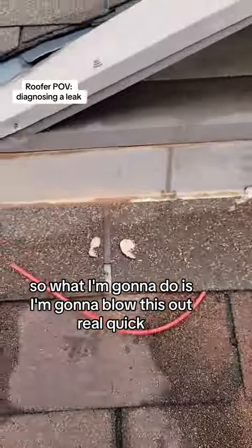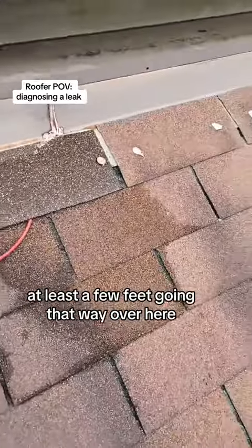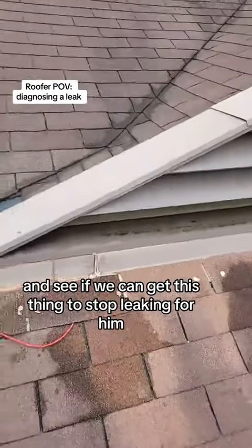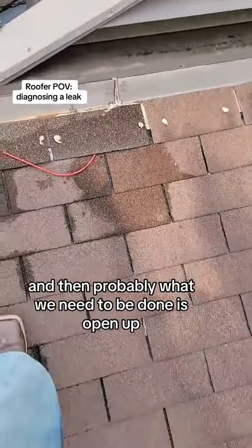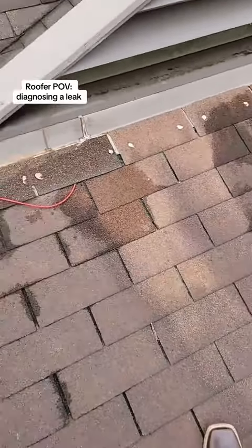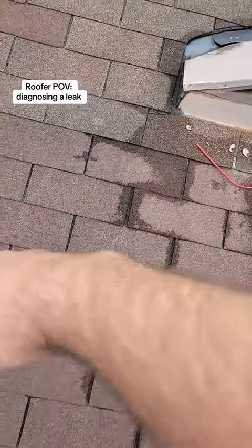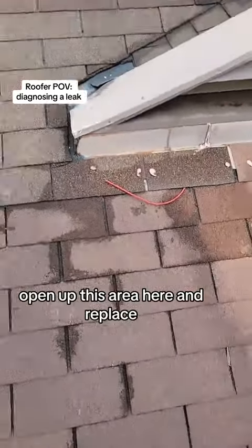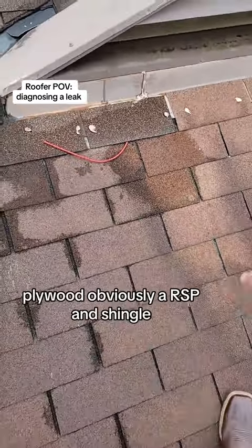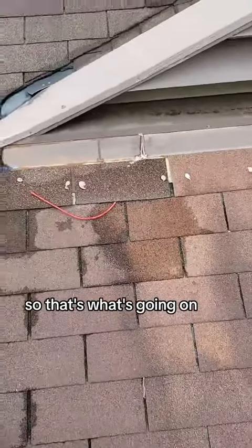So what I'm going to do is blow this out real quick, blow the water out as much as I can, and just caulk this joint at least a few feet going that way over here, and see if we can get this thing to stop leaking. Then probably what would need to be done is open up maybe three feet down and six feet across, open up this area and replace the framing in there, plywood or OSB, and shingles. So that's what's going on.